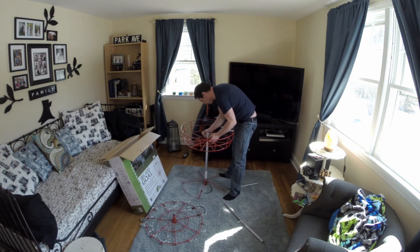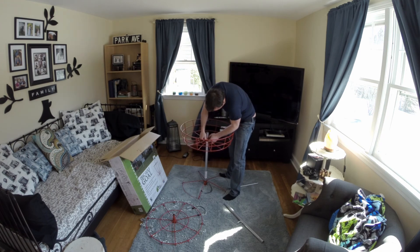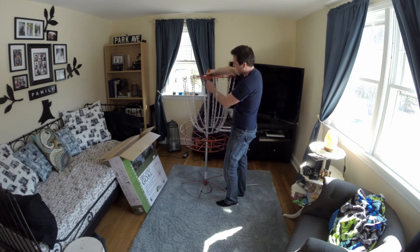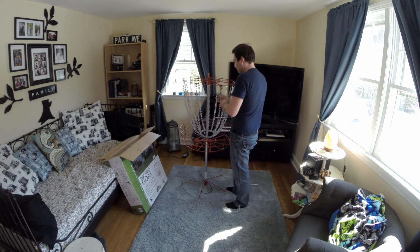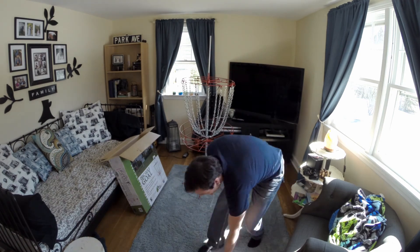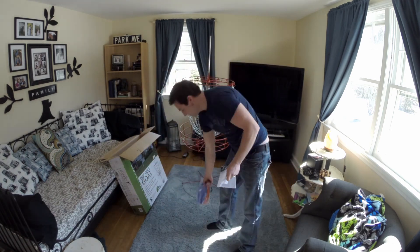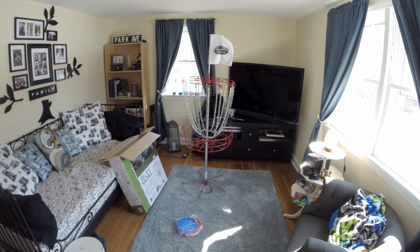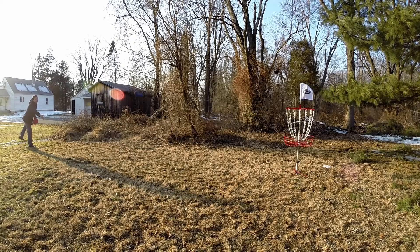I was surprised at the quality of the construction, considering it's made in China or whatever. The discs that came with it are definitely not the best, but they'll do for the backyard with family and friends. They package the flag with the discs, along with the directions, which leave a little bit to be desired.